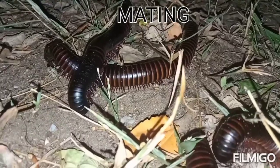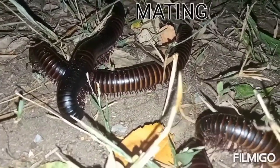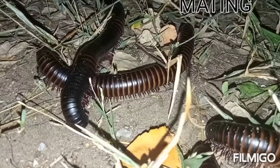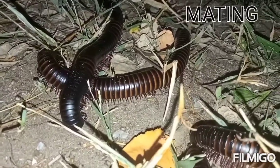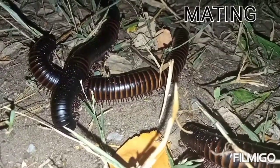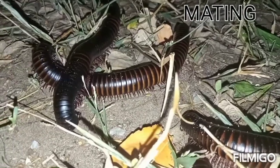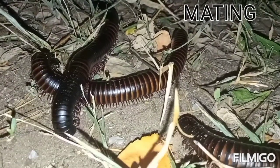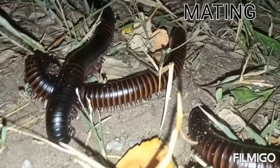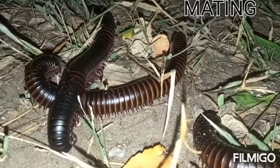The male millipede is on top of the female millipede — they are mating right now. You can see it's using its genopods, which are the reproductive organs of the millipede. It will take like 10 to 15 minutes on top of the female millipede until the mating is over.